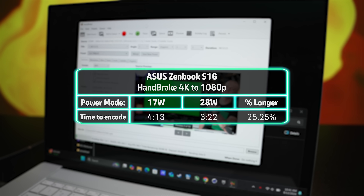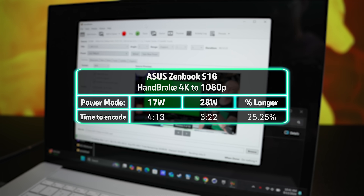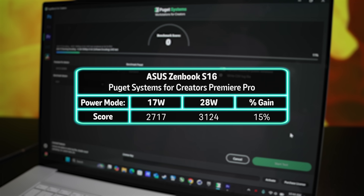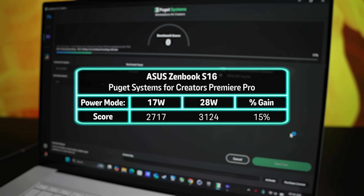We also ran a couple of video production benchmarks to look at real-world uses. In Handbrake, we transcoded a 12-minute 4K video with the Creator 1080p60 preset in 322 seconds in performance mode and 413 seconds in standard — that's 25% longer for the 17 watt mode. Puget Systems' Adobe Premiere Pro benchmark returned a score of 2717 at 17 watts and 3124 at 28 watts, about a 15% lead for performance mode.